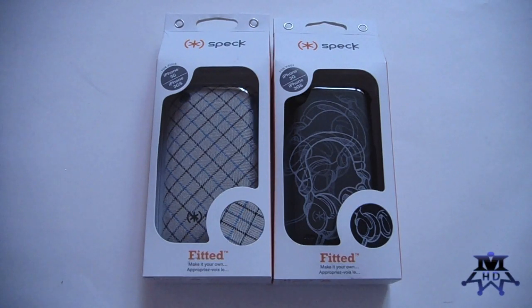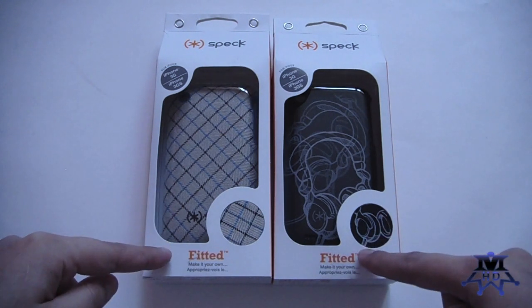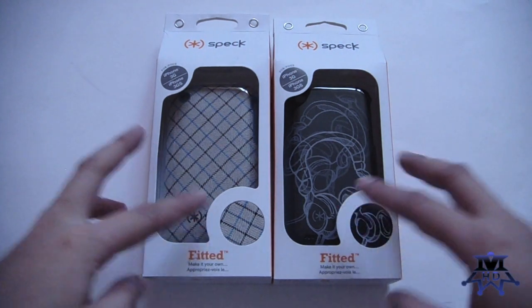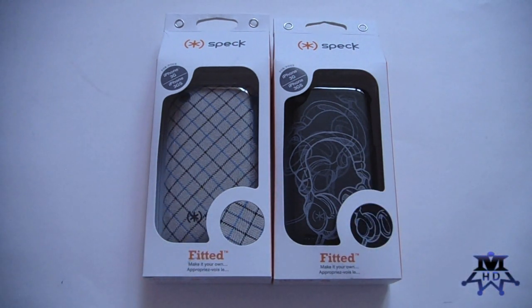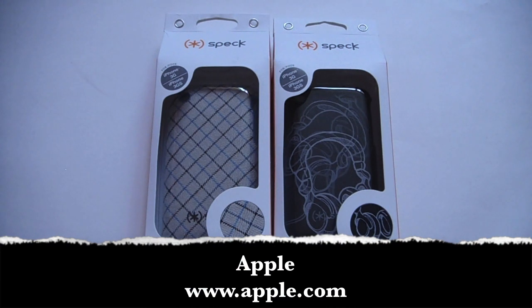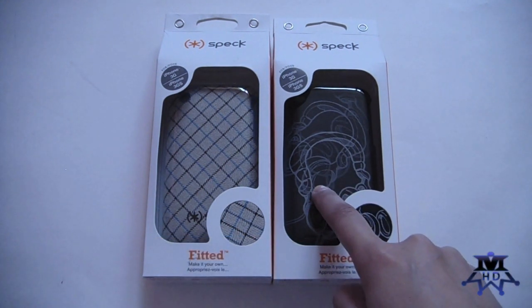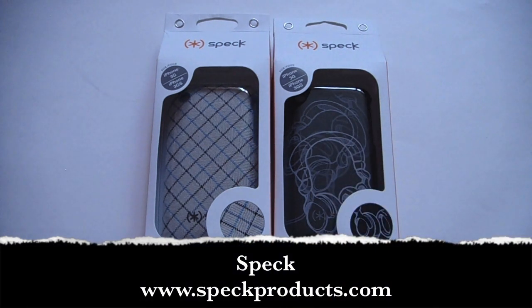Hi everyone, my name is Jay from MyMasterful.com and today's review is going to be Speck fitted cases for the iPhone 3G and 3GS. Both of these retail for $29.95 and you can purchase them at Apple.com. You can also purchase this one, called Headphones, at Speck's website, SpeckProducts.com.